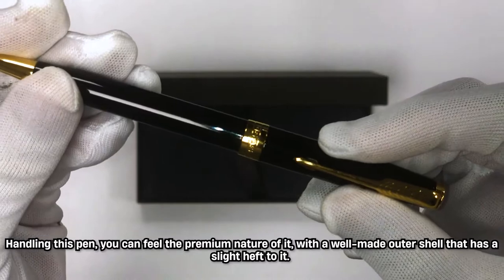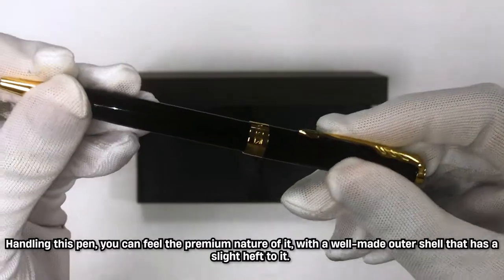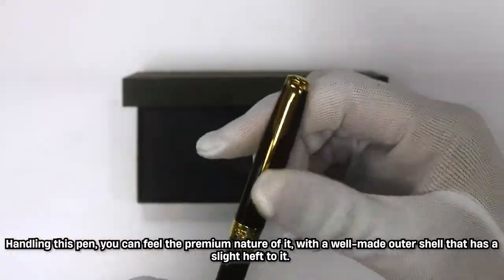Handling this pen you can feel the premium nature of it with a well-made outer shell that has a slight heft to it.